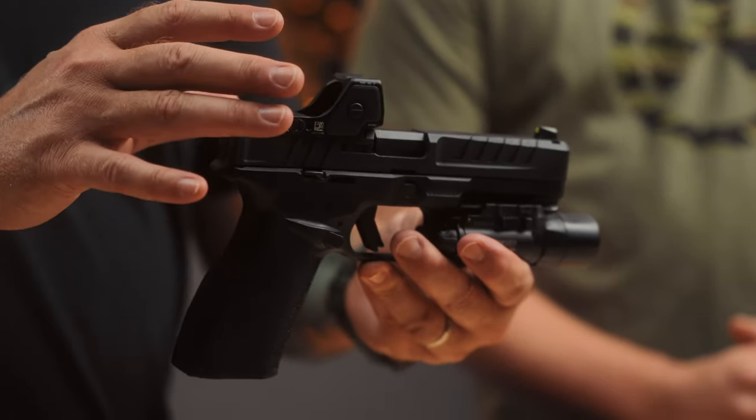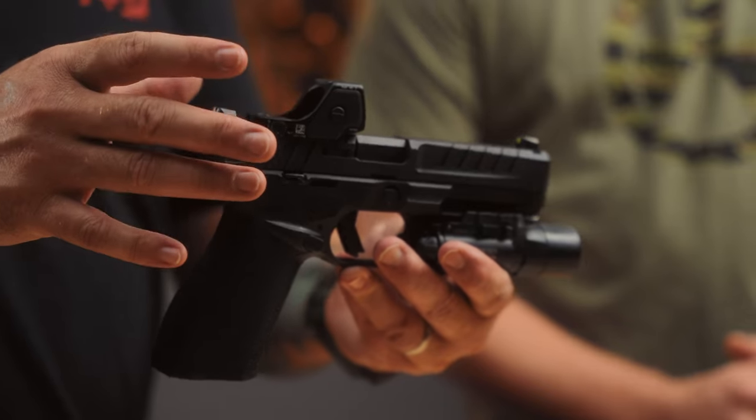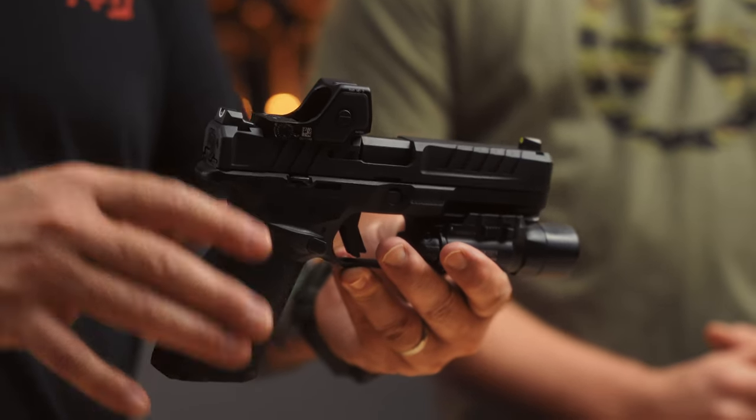This thing has 11 brightness settings, including three night vision settings, on the RMR-HD family of optics from Trijicon. Pretty cool.